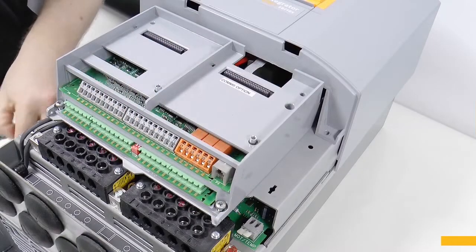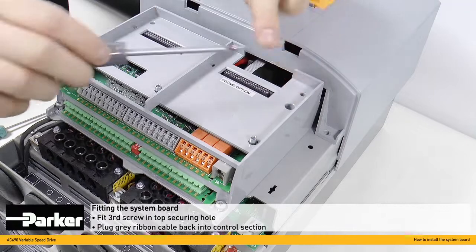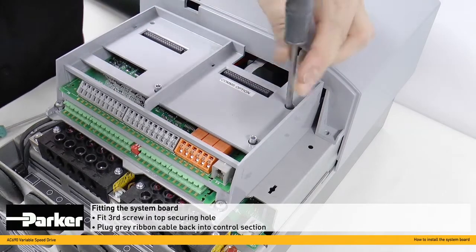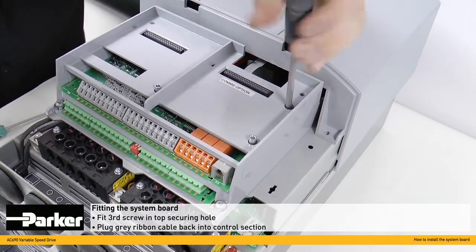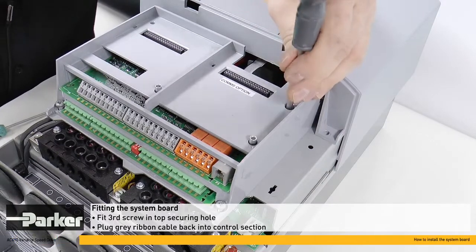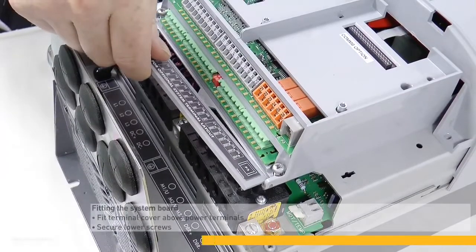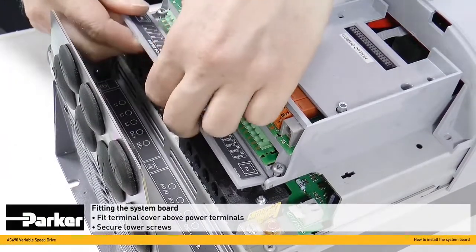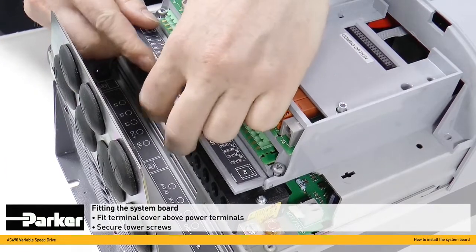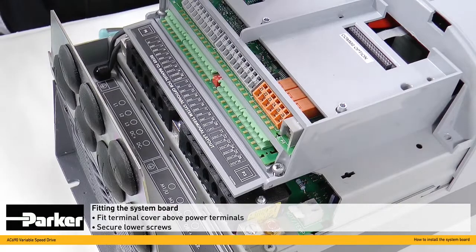The smaller third screw can now be fitted into the top securing hole here and tightened fully home. The terminal cover can now be fitted above the power terminals. It may need a slight bend in the middle to get it into place. With this fitted, we can fully secure the two lower screws.